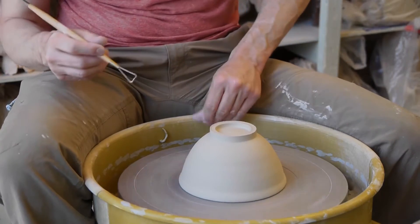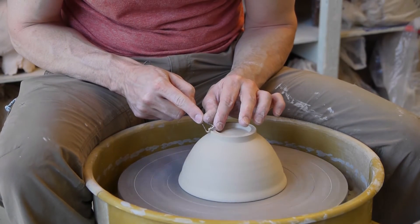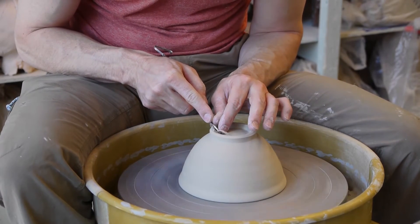After about a day or so, it's ready to trim, and you trim a foot. So I'm trimming a foot here. You can also refine the outside of the bowl a little bit if you like, if you need to. Simple foot.